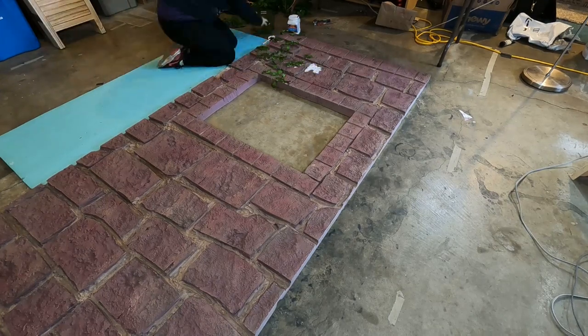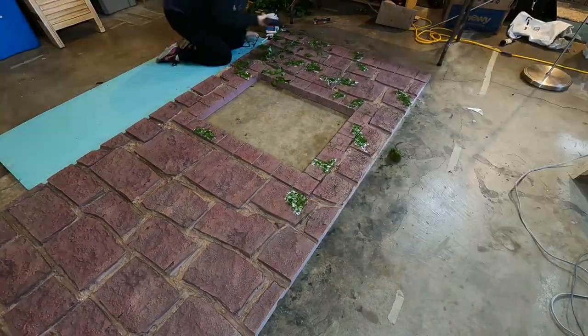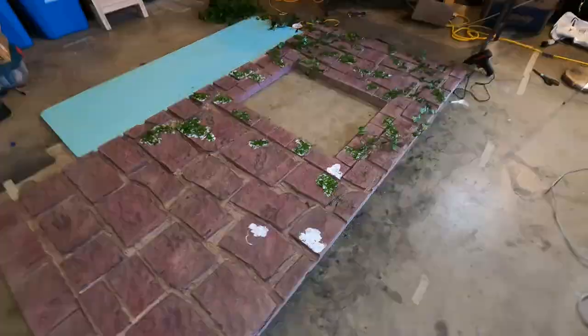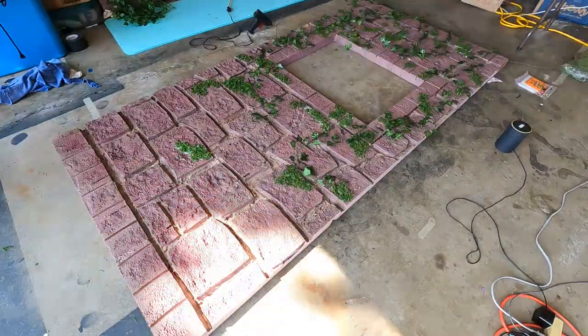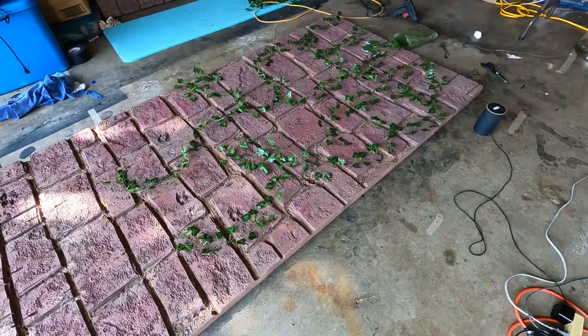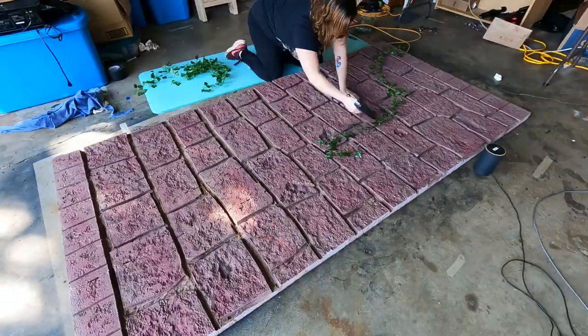This part was fun again — super tedious but I got to glue a bunch of moss and ivy onto the board because they wanted it to look old, overgrown, and kind of magical. The ivy was a pain to glue because I had to use hot glue, but the hot glue melted the plastic of the ivy, so I had to hold each piece as the glue dried to make sure it didn't pop out or melt all the way through.